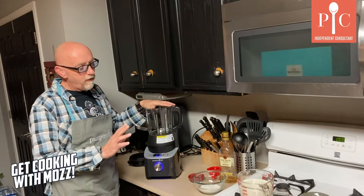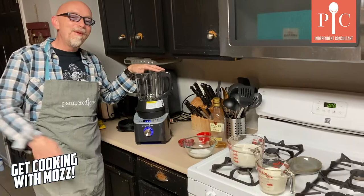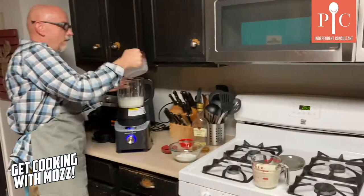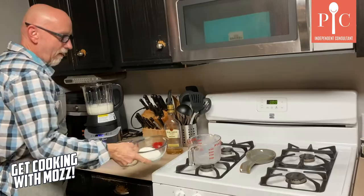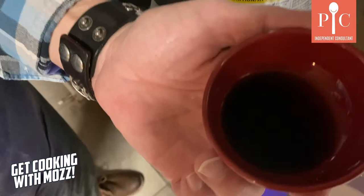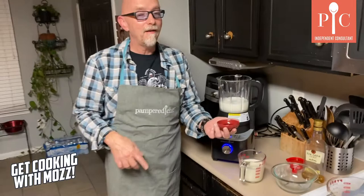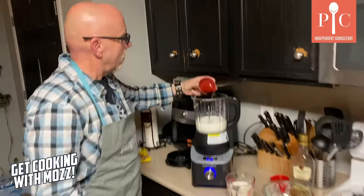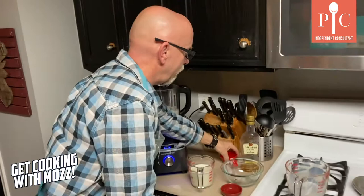We're gonna put all of the ingredients in except for the six egg yolks — those come once all this has been heated up. So we're gonna start by putting in the milk. We'll put the cream in last. And we're gonna put in our sugar and the salt. I'm using imitation vanilla because I thought I had vanilla extract and I don't. I did some googling — turns out I could double up on imitation vanilla and it should give us the same flavor as vanilla extract. So I put that in there.